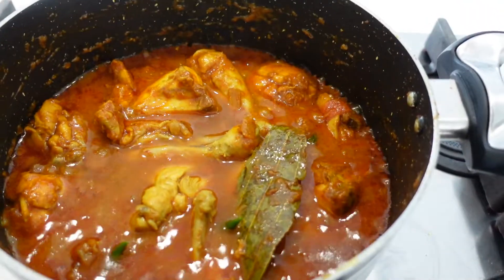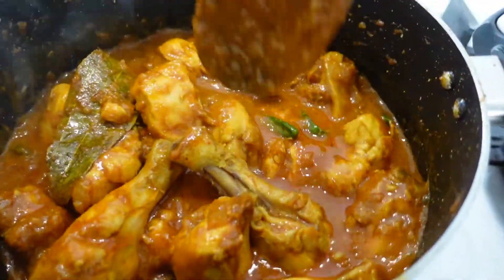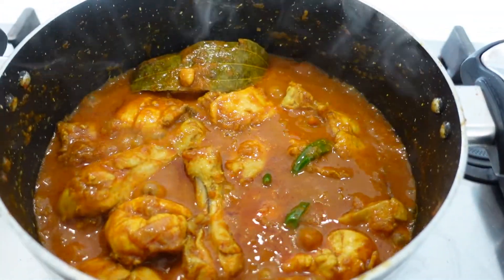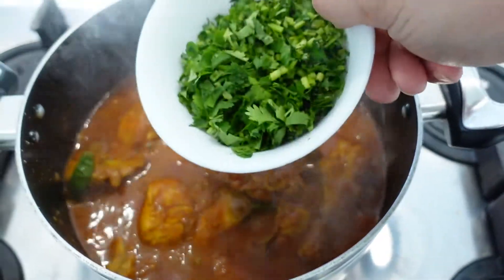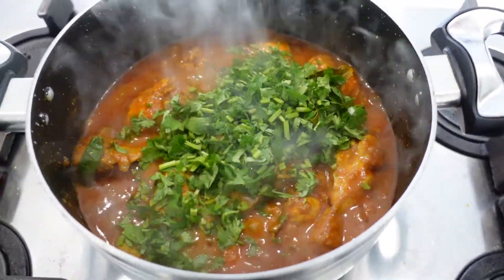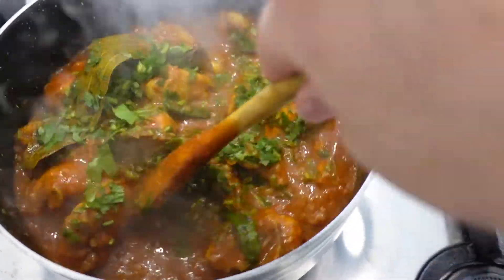I'm going to add just a dash of water — just a little bit. This will help all that spice absorb inside the chicken. Giving it a good mix. This is done pretty much — we're just going to wait for that water to boil through once and then add the coriander to finish. The chicken curry is finished now, so I'm going to add in the coriander — quite a lot of it. Mix it in, but be careful not to mix too much because the chicken is so soft it's going to start breaking, so do it gently.